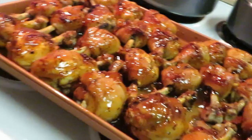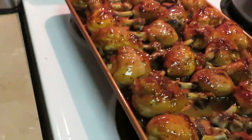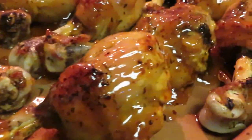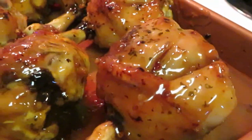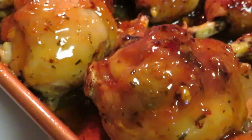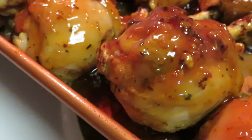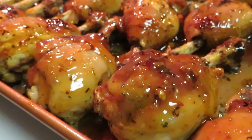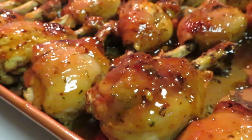I've got my little handheld tripod today so I can take y'all in for a close look. Alright, I'm gonna go ahead and put it back in the oven for about five minutes and then when I come back it's gonna be the grand finale.